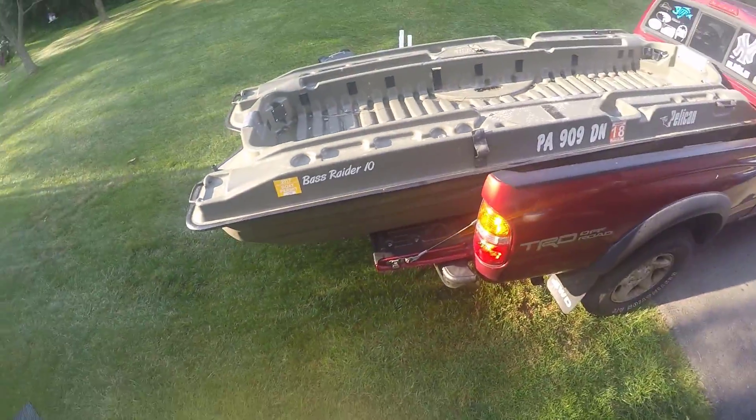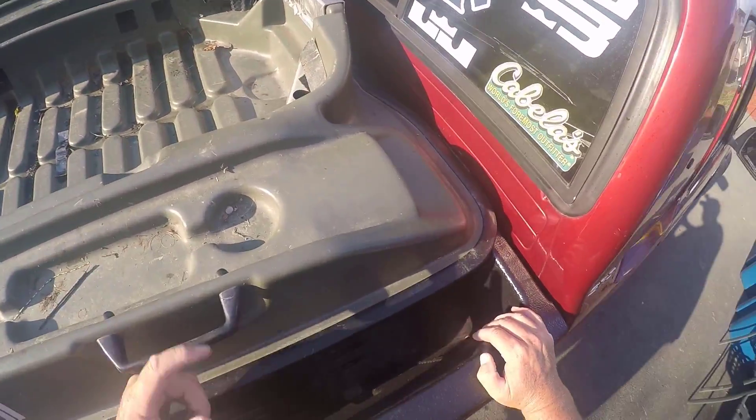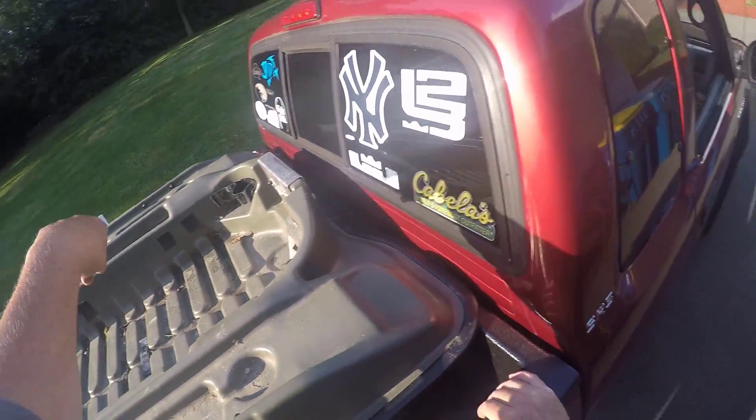A little bit of it does stick out — you know, maybe a foot or so — but she rides nice in there. I'm not going to show you how we bungee, but we just bungee through the handles to the clips of the truck, and that's it.